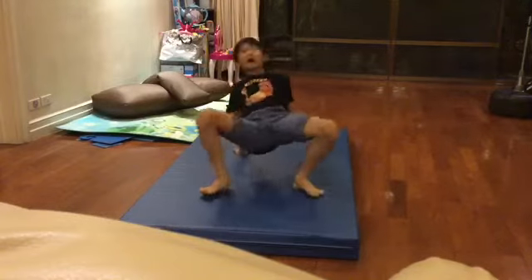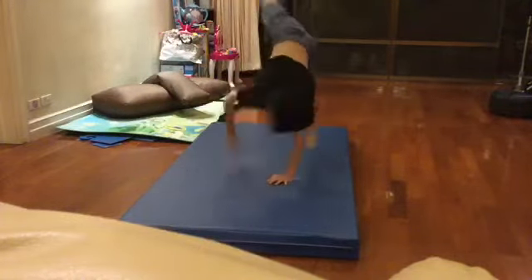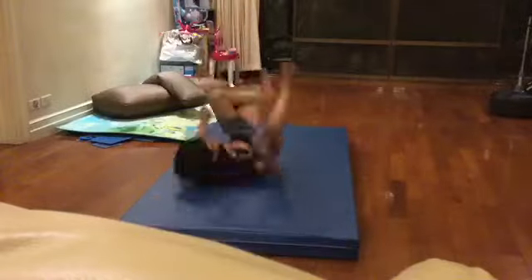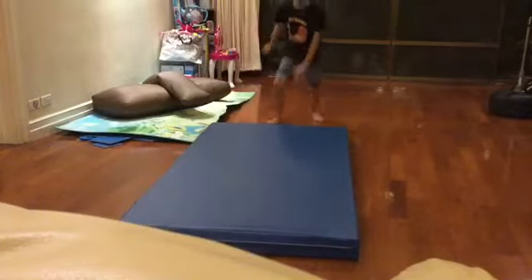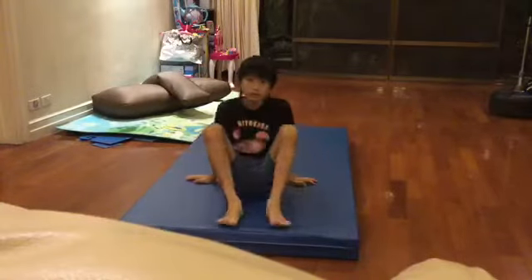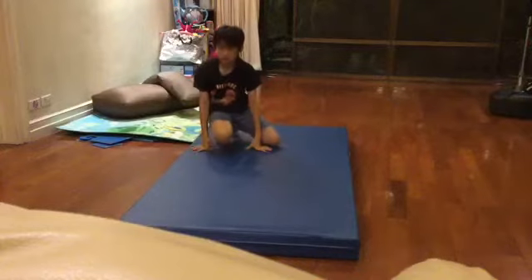The macabre. The back roll. The dive rolls. The back roll. The front roll.